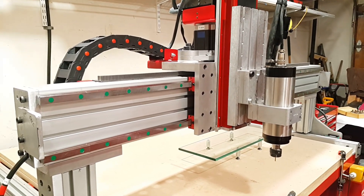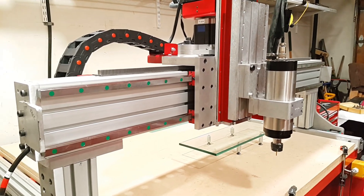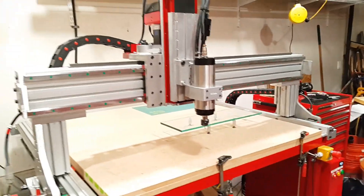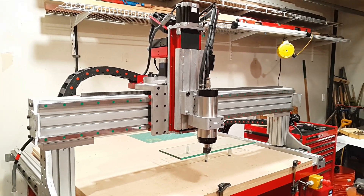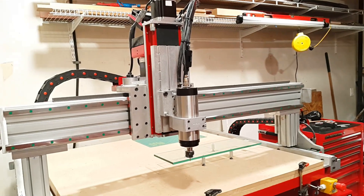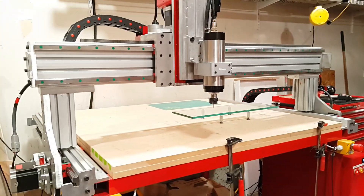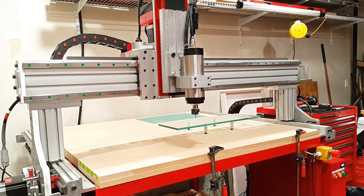I suspect each of the axes is going to be a slightly different number just based on the mass. The y-axis has two motors and a lot of mass - it has the mass of the beam, the x carriage, the z-axis, and the spindle. The x-axis is a little lighter, and the z-axis is the lightest because it just lifts the motor. So I'm suspecting each one will be a slightly different number. Let's get started.